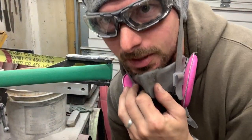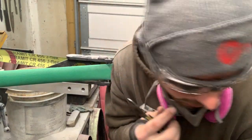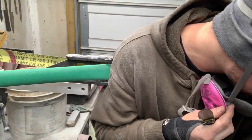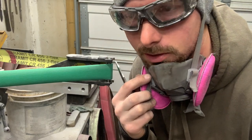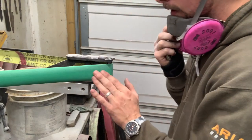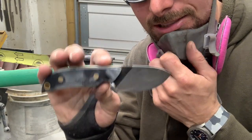I switched out my contact wheel for the next size up from what I just tried — I think it's a three-quarter inch or the step up from three-quarter inch. I've got the 220 grit belt on. Wish me luck, let's see what happens.